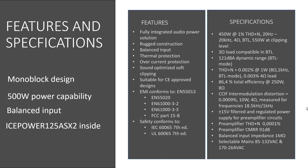Intermodulation distortion 0.0009% at 10W, measured for frequencies 18.5kHz and 1kHz. Preamplifier total harmonic distortion 0.0001%. Preamplifier common mode rejection ratio 91dB. Balanced input impedance 1MHz.